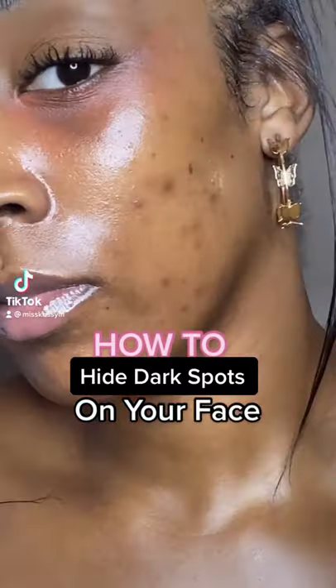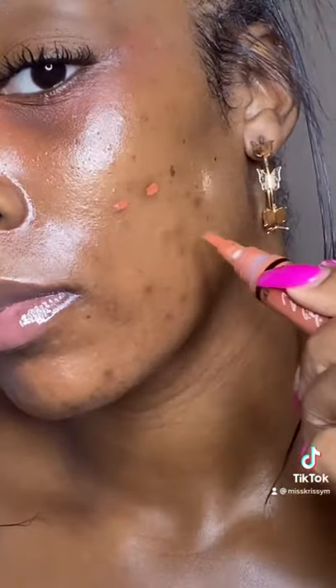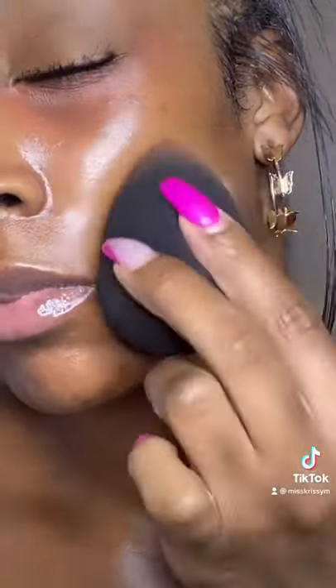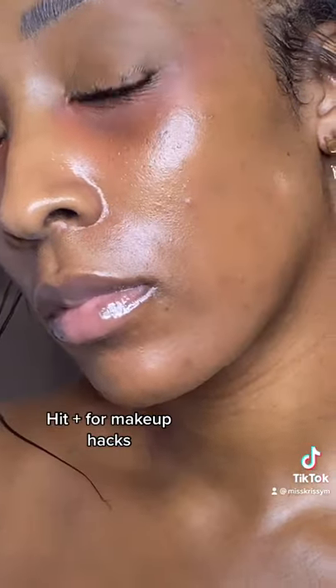How to hide dark spots on your face. I like to go with an orange corrector and correct my spots and lightly blend them out. Next, I go in with a concealer in my skin tone and then blend that out nicely. You can wear this for a nice everyday look.